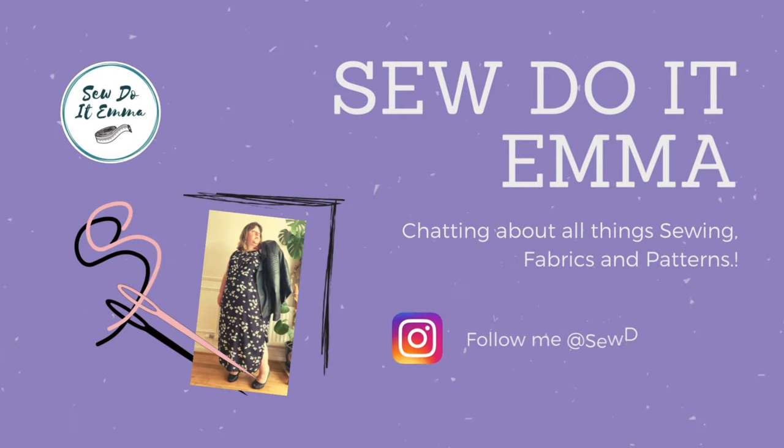I'll leave you on that note. I hope you're all safe — happy sewing and take care of yourself. Before I go, if you haven't already, please do subscribe, give me a little thumbs up, and I'll see you very soon with another vlog. Take care. Bye!